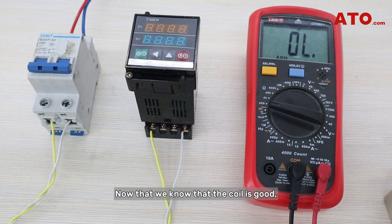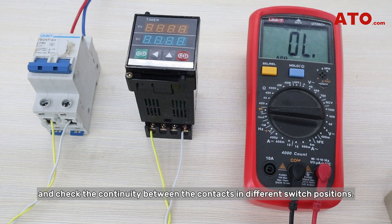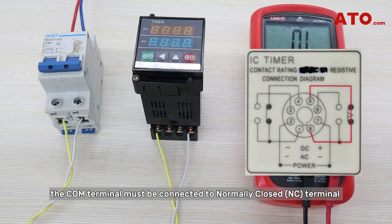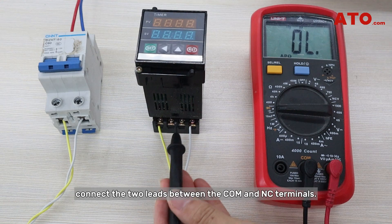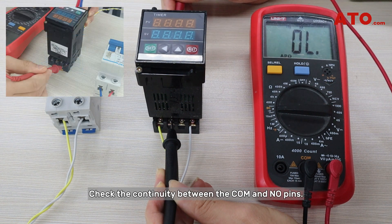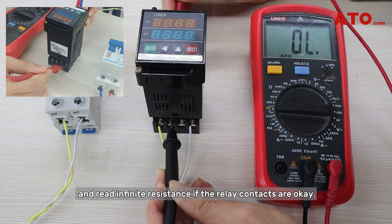Now that we know the coil is good, we're going to test the relay contacts. Set the multimeter to the continuity mode and check the continuity between the contacts in different switch positions. First, we'll test the de-energized condition. With the relay de-energized, the COM terminal must be connected to the normally closed terminal, and the normally open terminal should be open by default and have no continuity. Connect the two leads between the COM and NC terminals — if there's no breakage, the multimeter should sound the buzzer. Then check continuity between the COM and NO pins; the multimeter should make no continuity beep and read infinite resistance if the relay contacts are okay.